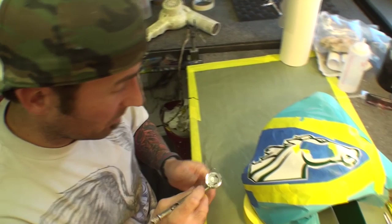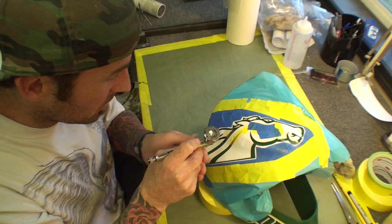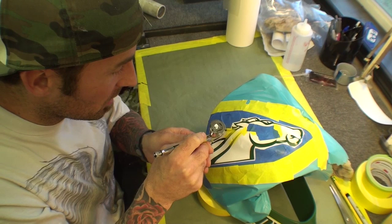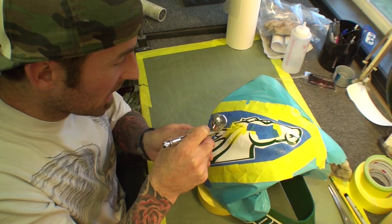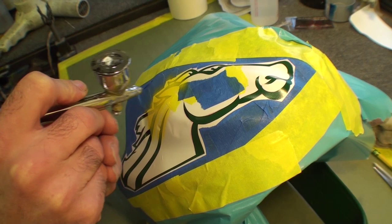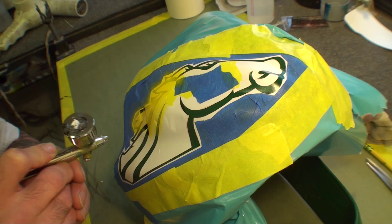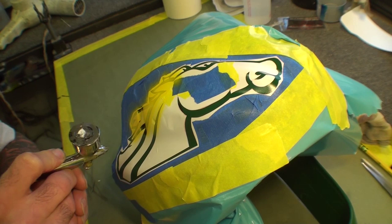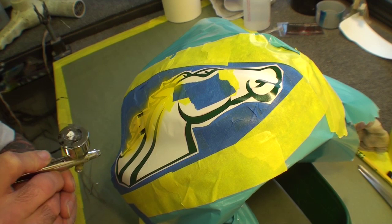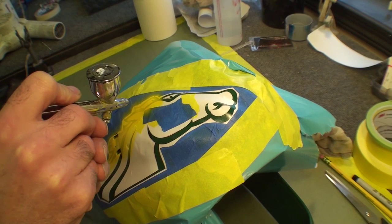So we're going to airbrush the yellow on there now. I'm not really using a ton of air — just enough to get the paint to flow out nice and cover. It's a lighter color so you might have to go over it a couple of times because you're going over a dark base. Yellow doesn't cover that great, so you have to go over it a couple of times. I thickened up the yellow a little bit to try to cover over the green as much as possible.